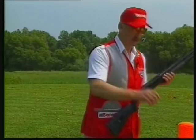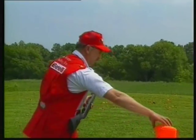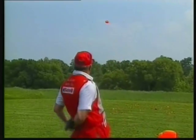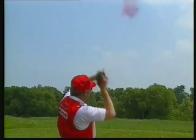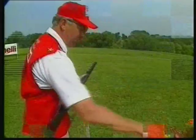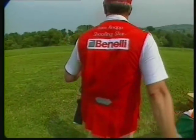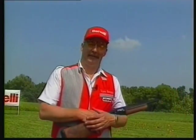One nice thing about a Benelli shotgun is that you don't have to be a very good shot — the Benelli shotgun seems to aim by itself. You can shoot it from the hip, you can shoot the gun upside down from the hip, you can shoot the gun behind your back, you can shoot the gun upside down over your head, or two upside down over your head. And that's how a Benelli shotgun shoots — it aims by itself.